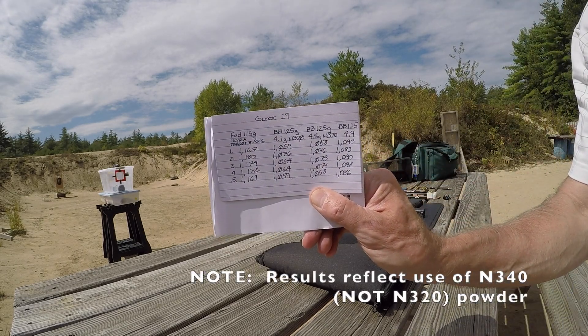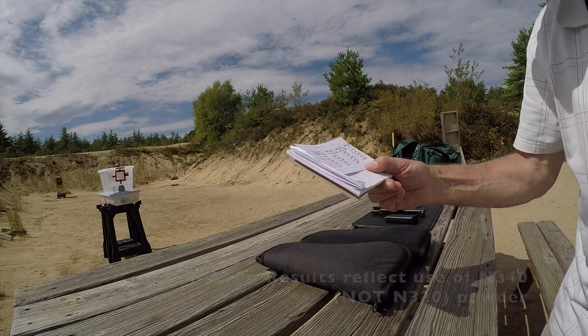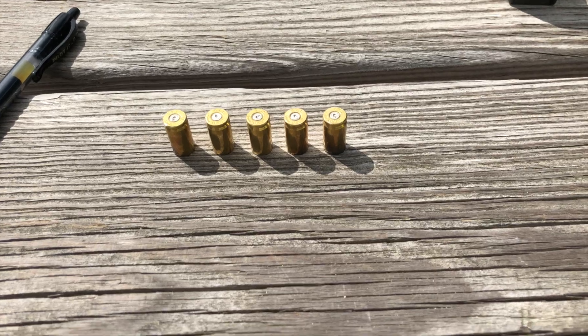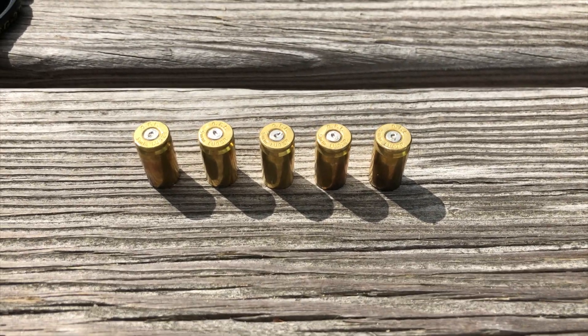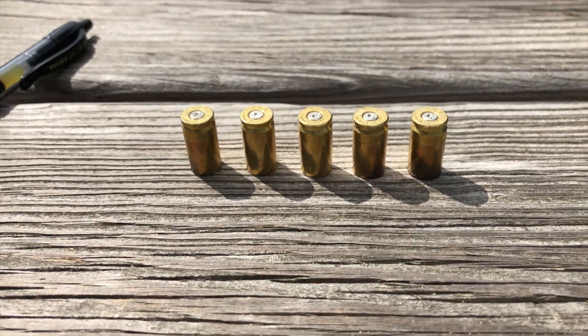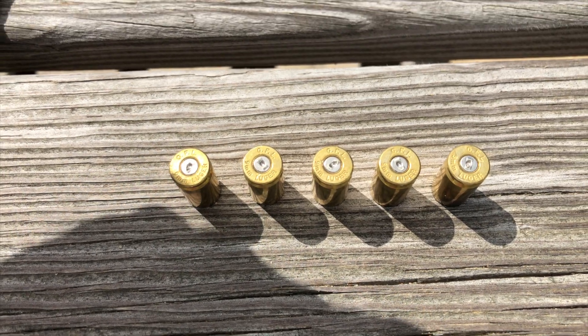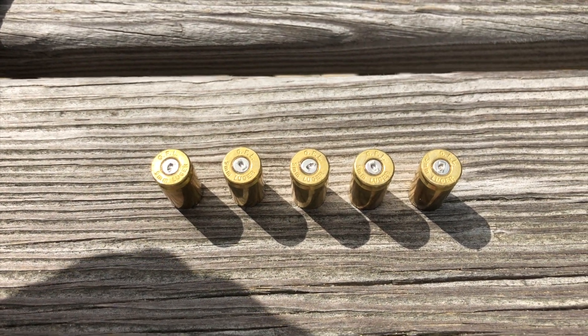Again, not a whole lot of difference from the 4.7 grain load — we only added two tenths of a grain. Here's the spent brass from the 4.9 grain load shot through the Glock 19. Other than the characteristic mark of the Glock striker, they look pretty good.